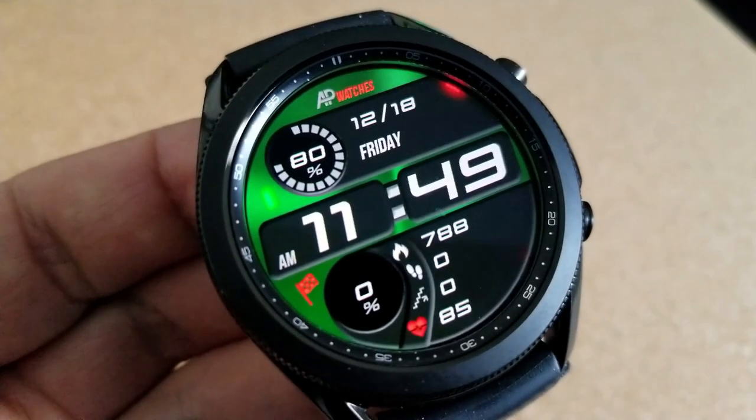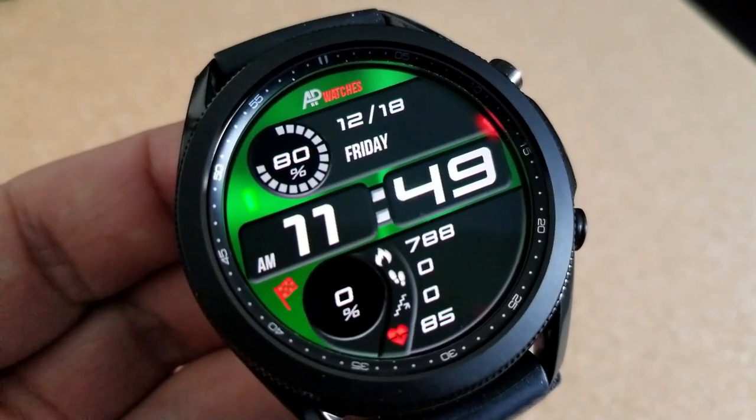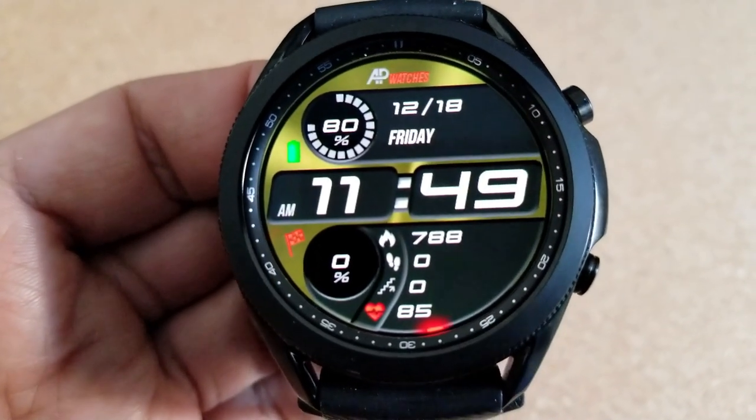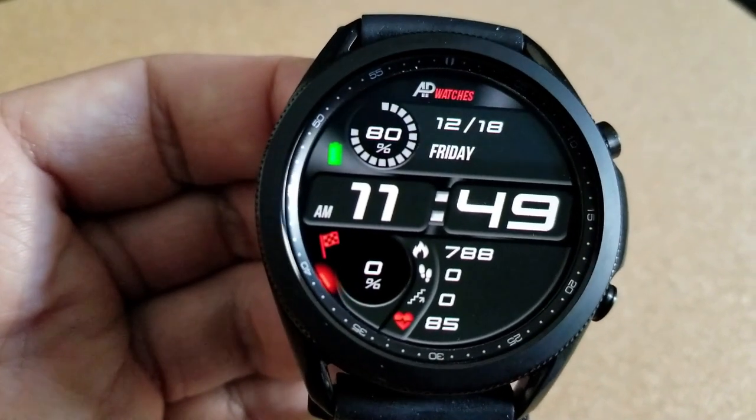The layout for this model has effectively been separated into three sections. The top area of the face identifies the date as well as an interactive battery power indicator. The center has been reserved for those oversized and bold digits for the time.